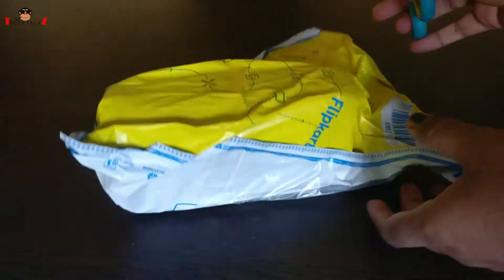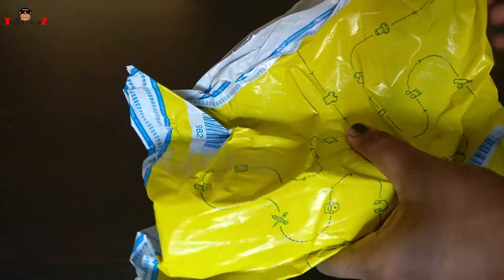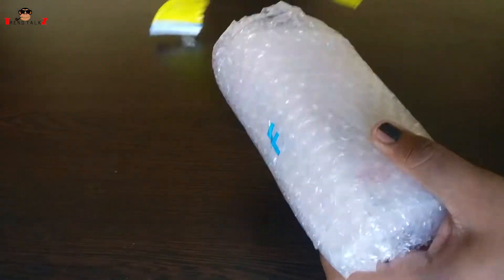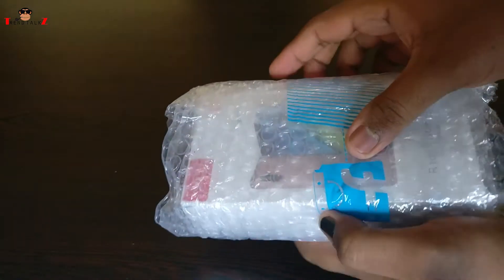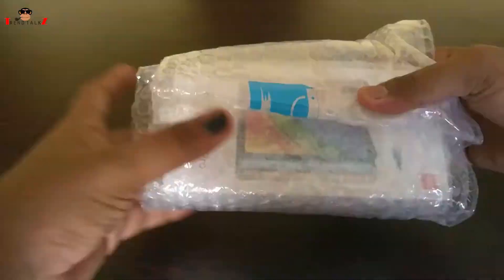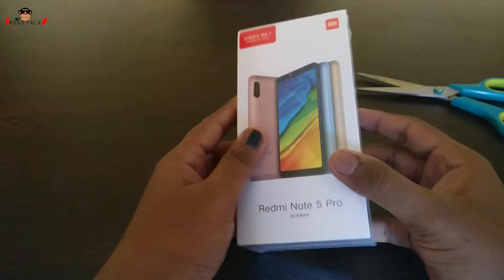So here is the package from Flipkart. Let me cut it open and get the wrapper out. Typical Xiaomi box.